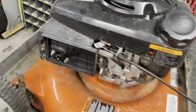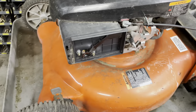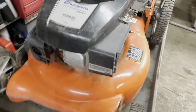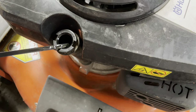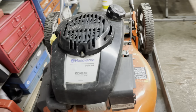I do know it runs — I sprayed a little ether into it and yes, it ran and sounded good. The air filter needs to be changed, and I've got that ordered. I'm going to do a full service: changing the oil, which is full, and sharpening the blade. So let me get you set up.